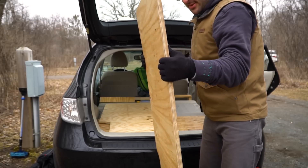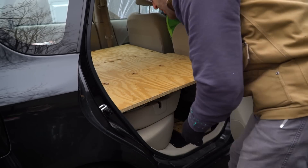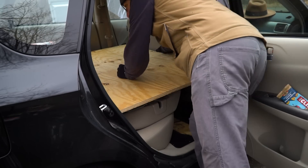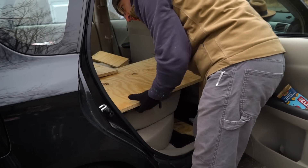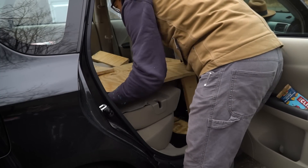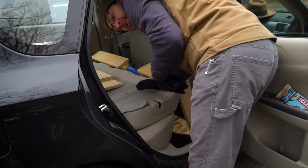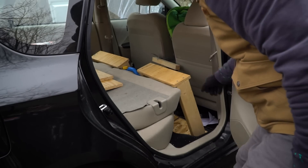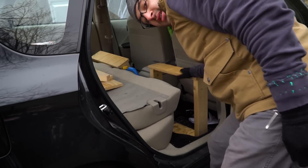When putting it back to drive, you just slide these up and stack them on top of each other, then in the middle — you can leave these in the back seat just like that.